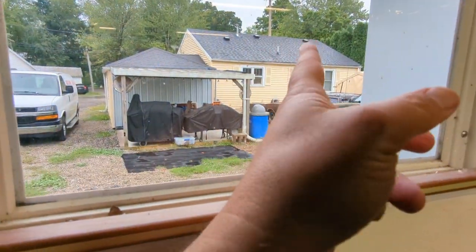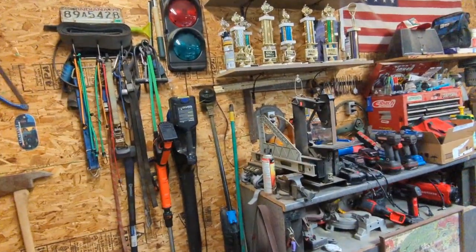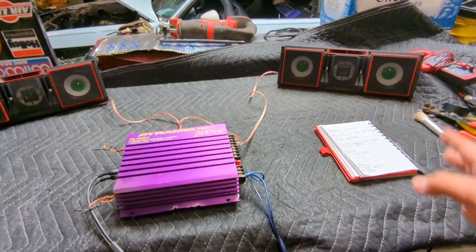Welcome back to the Mullen Performance Audio Channel. I was just out working on a Buick, but as you can see, it's raining now. I was trying to get the other part of the wall up for the enclosure. I was maybe 30 minutes into working and all of a sudden it started raining, so I ended up coming in here and doing this.